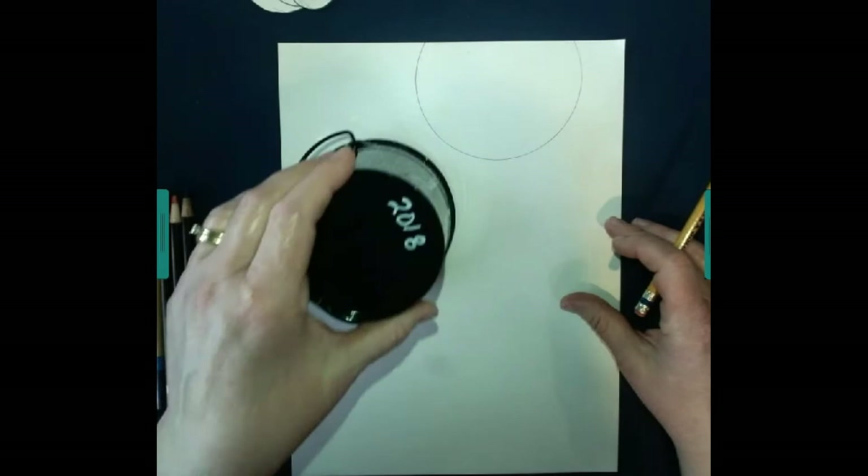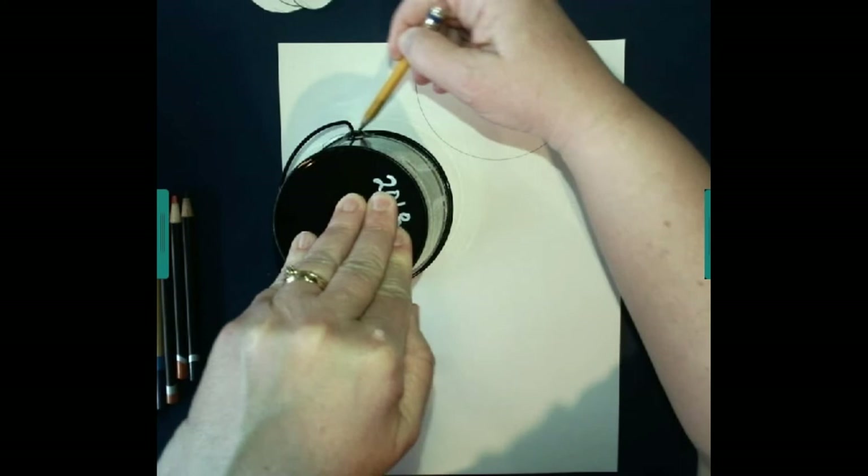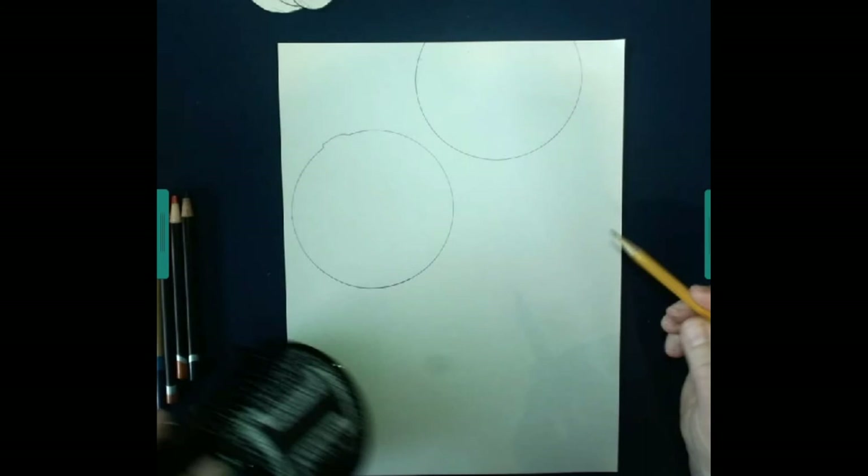The first step in this project is to fill your page with circles. I'm going to start with the larger circles. I noticed on the project page that some of the circles go off the page, so don't be afraid to let some of your circles kind of hang off the page. We're going to fill this page up with lots of circles.